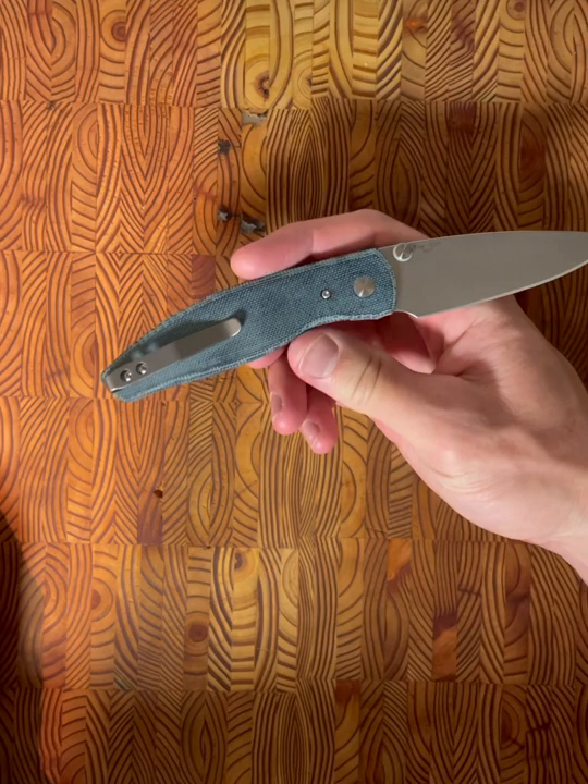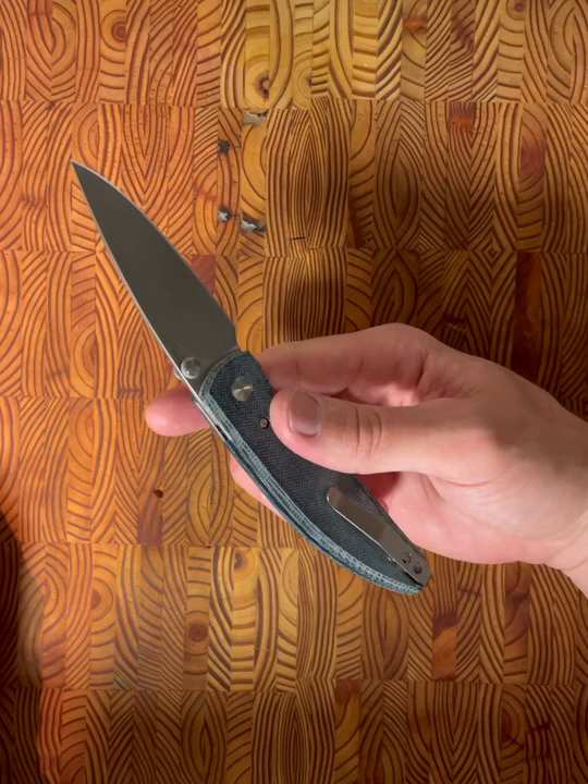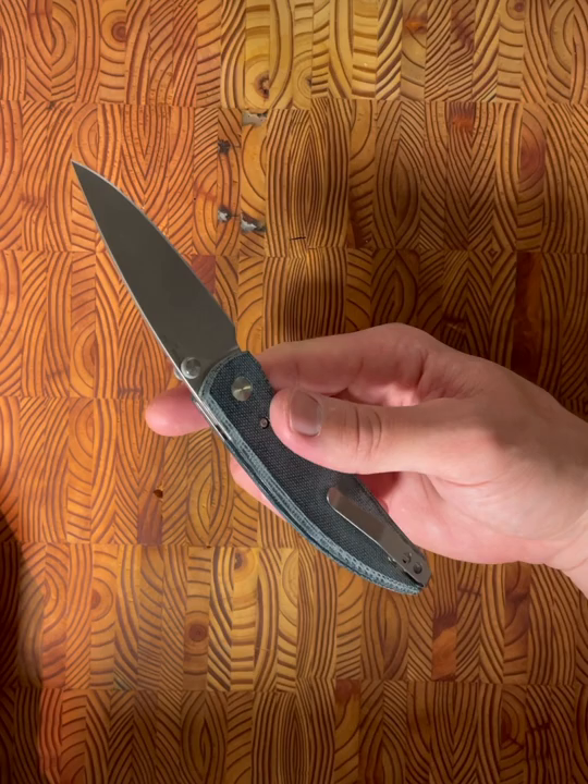The next observation — and I couldn't care less — is that this knife does not have a lanyard hole. I'm not a huge lanyard person, but if you are into nice beads or lanyards, this won't be the knife for you, so take that into account.